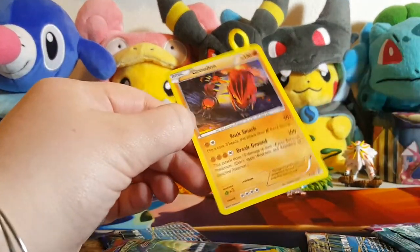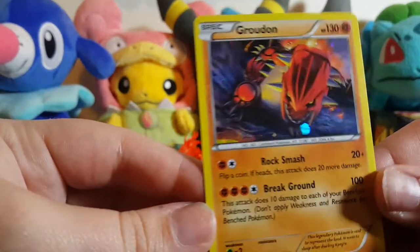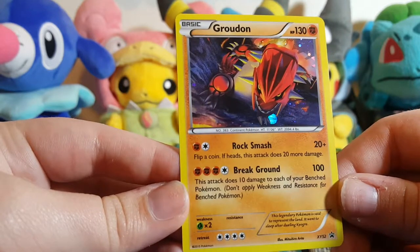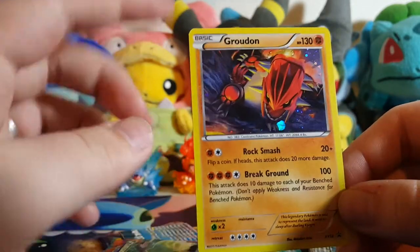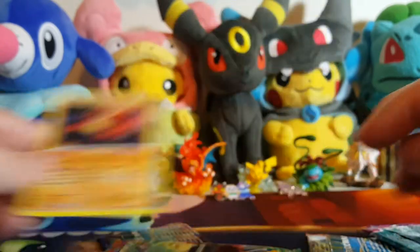Alright guys, first we have this — it's super thick and I love the holo pattern on this card. We have the Groudon promo, it's promo number 52. It's super awesome — he's so strong, and I love that he's a basic. That's really cool, and I love the little holo on there, that's super awesome.